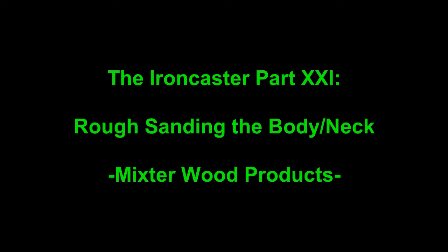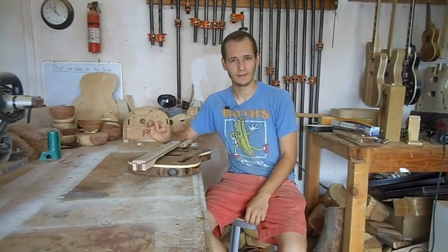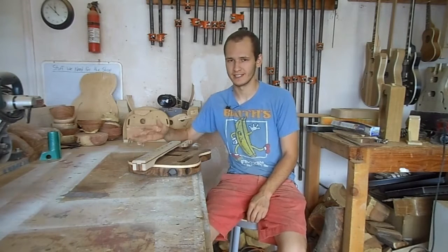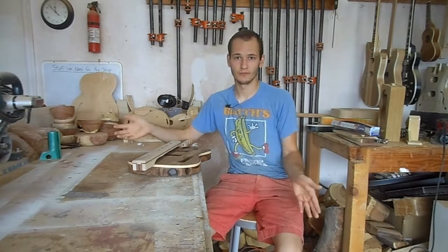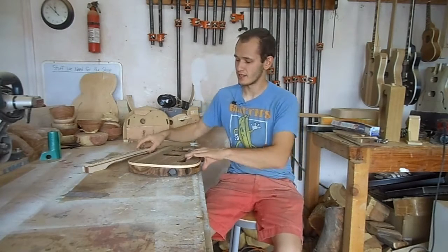Welcome to part 21 of the iron caster build. It's been a little while — about a month — only because there's been other things on my plate. However, we're back, and as you can see, I've installed new binding.